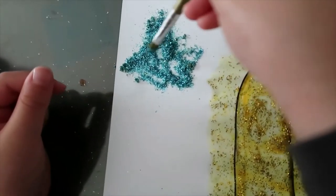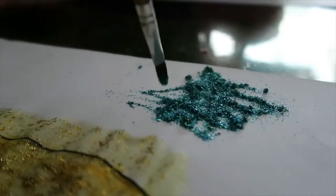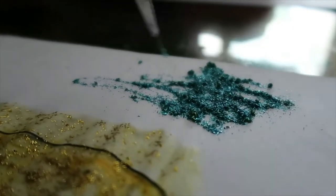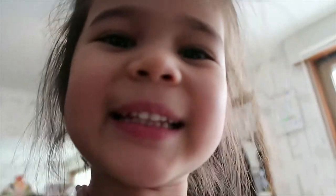And then you have to blow it in, right? Now she's spreading all the glitters, just to make sure all the paper has the glitter on it.